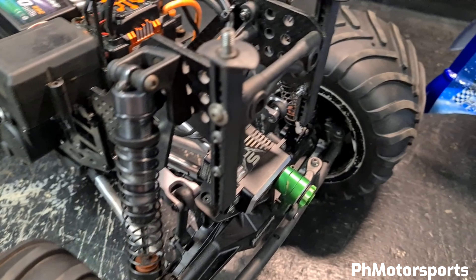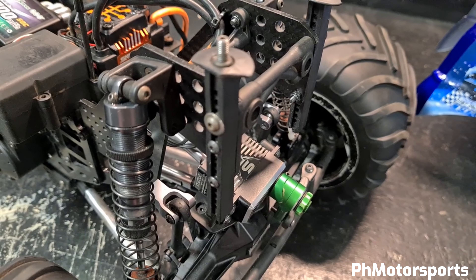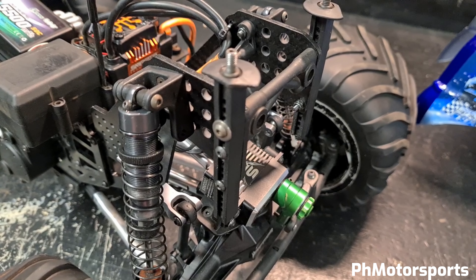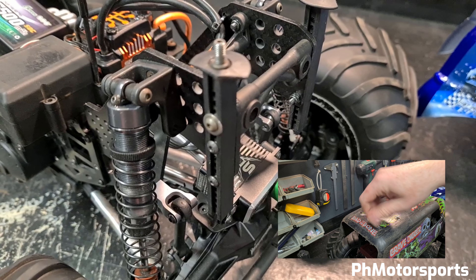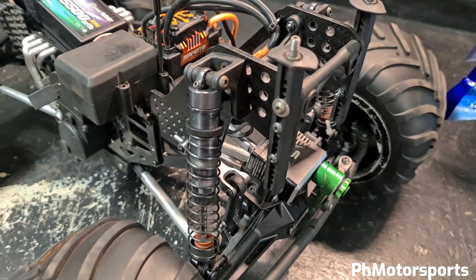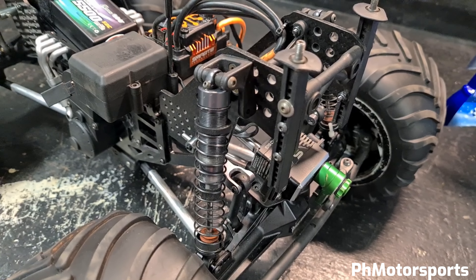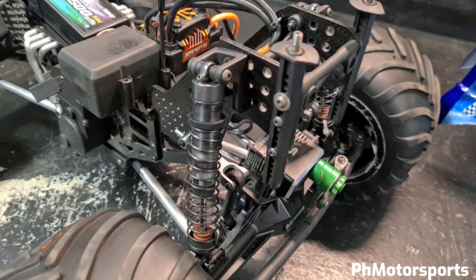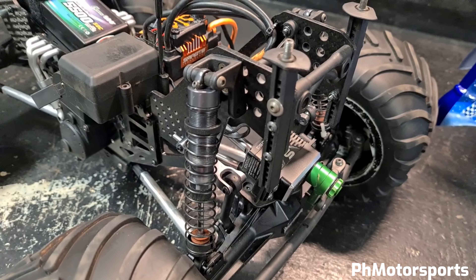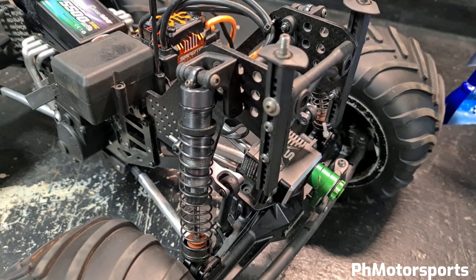I'm using the ProLine body mounts to mount the stock body. I'm using the stock shocks but I've rebuilt them with x-rings and converted them to bladder style. I'm running 30-weight oil and yellow springs all around.